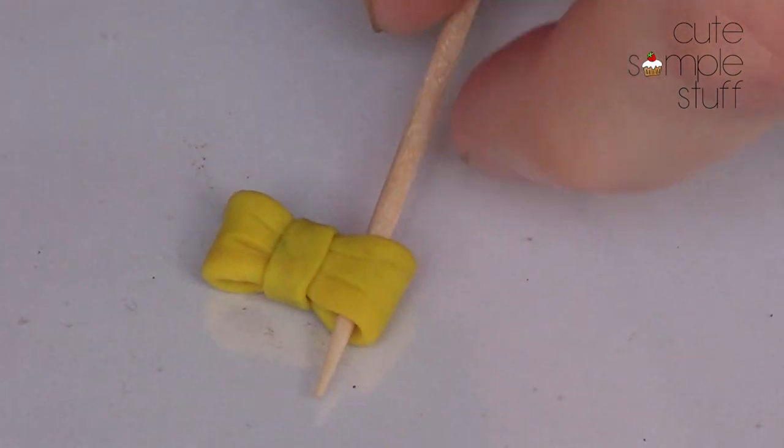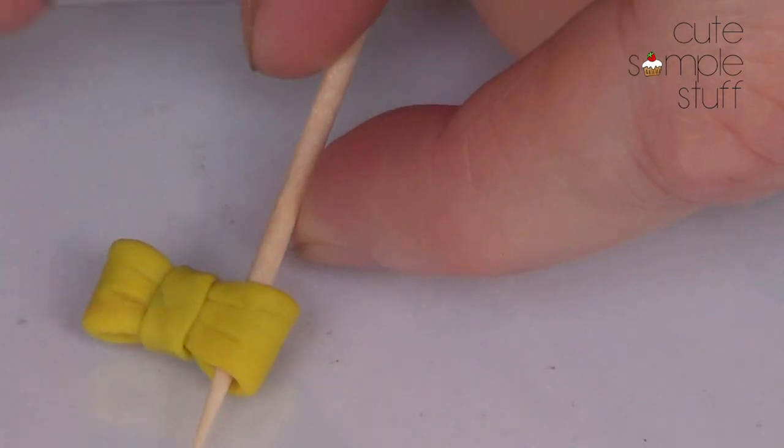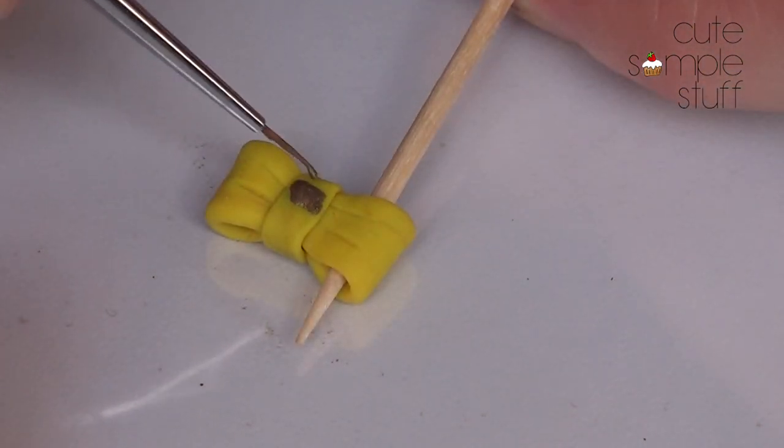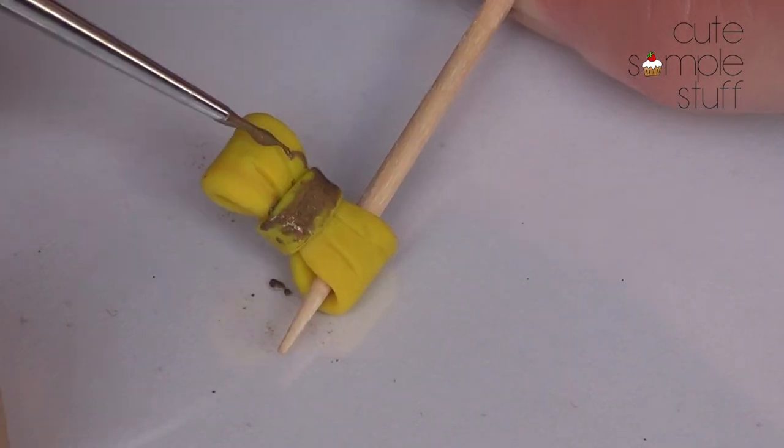My bows are baked, and I forgot to mention that I was going to make them without the toothpicks — remove them just before baking, carefully. So I'm just going to be painting my bow in gold using this really tiny brush.